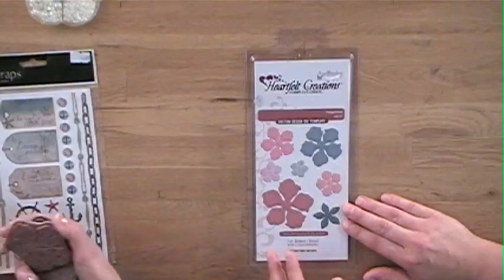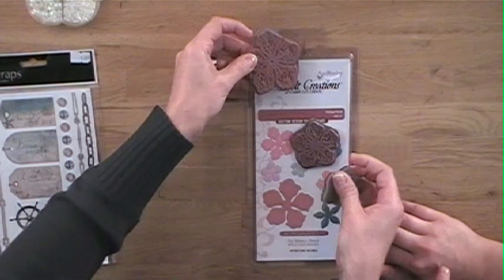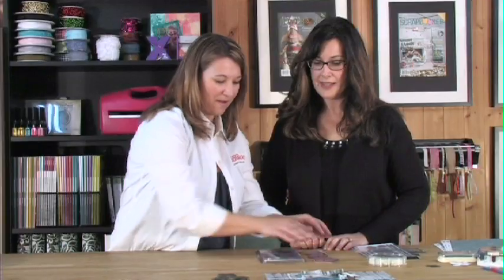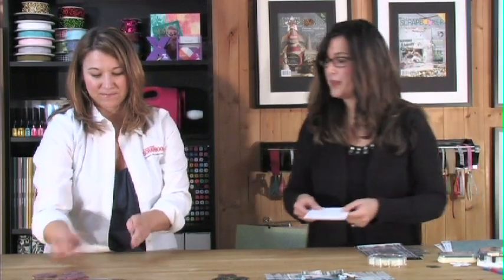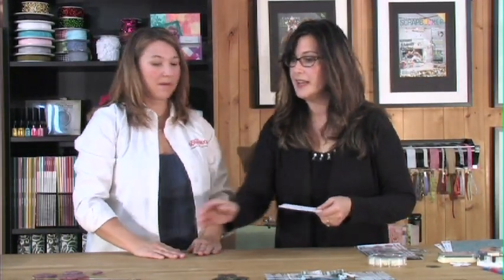It also has a coordinating stamp set that goes with it as well. Here are the stamps that go with it. Well, let's get started — I'm going to start out with a piece of super stock, and we'll get the Grand Calibur out.